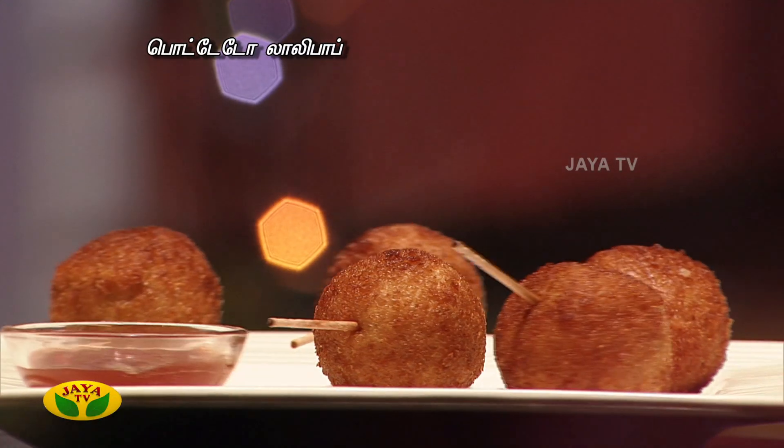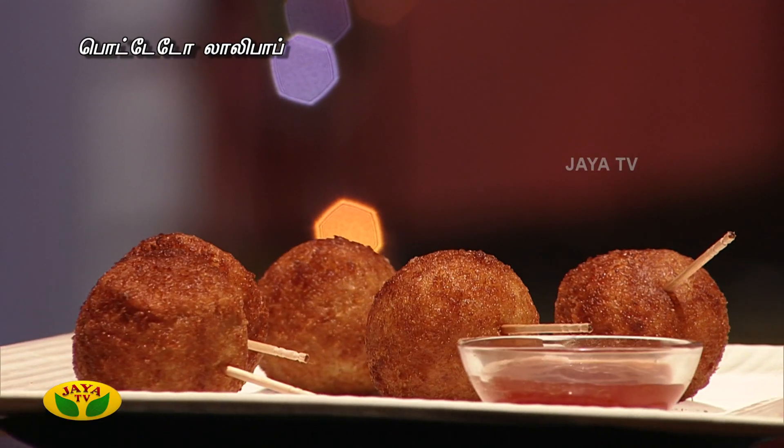I'm going to show you a potato lollipop. This is how I'm going to show you. Potato lollipop is the best.